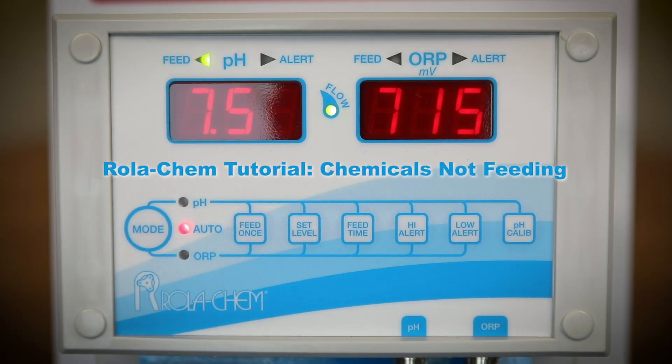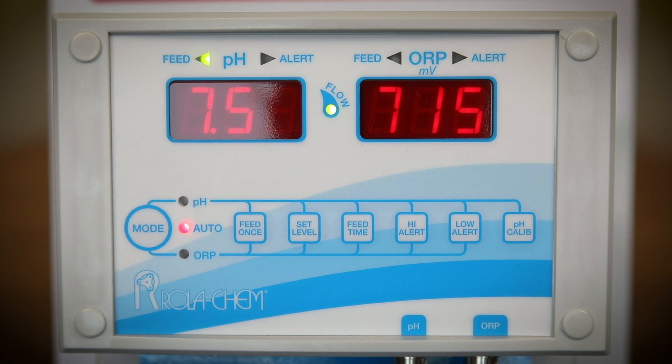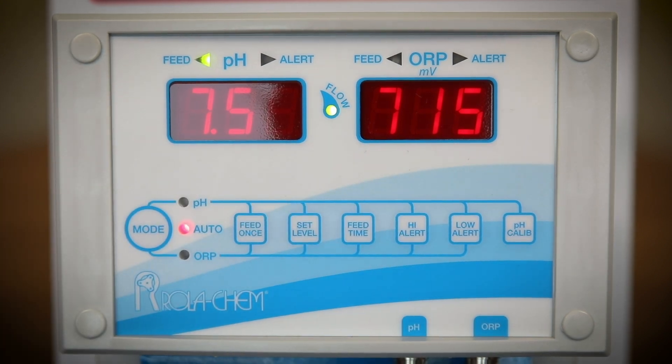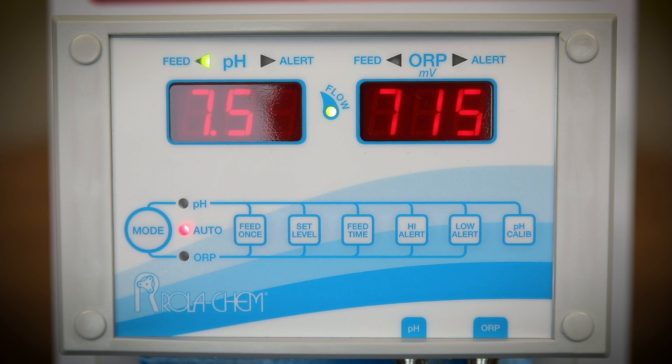In this segment we will discuss troubleshooting the 554 series roller cam controller, specifically chemicals not feeding. First, make certain the flow light is illuminated. The flow light is located between the LED displays. If the flow light is not illuminated, there is most likely a lack of flow through the flow cell.